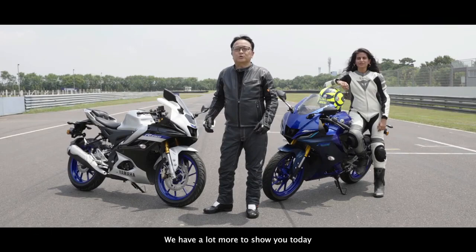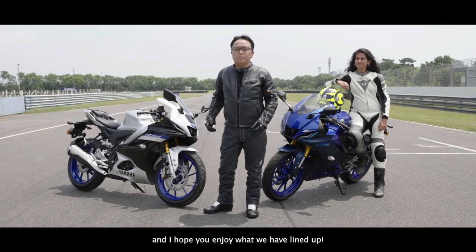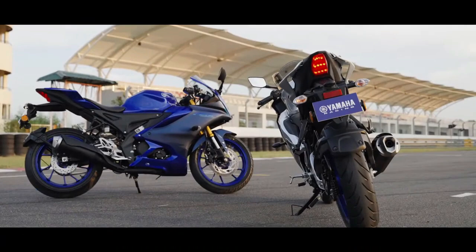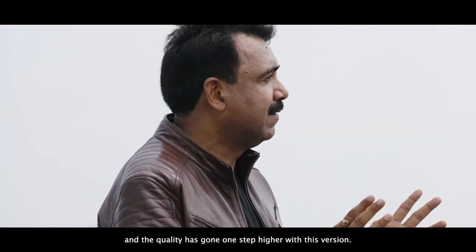We have a lot more to show you today and I hope you enjoy what we have. Blue has also been revamped and the quality has gone one step higher with this version.